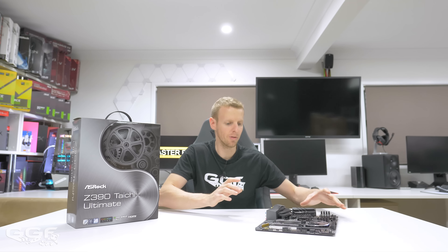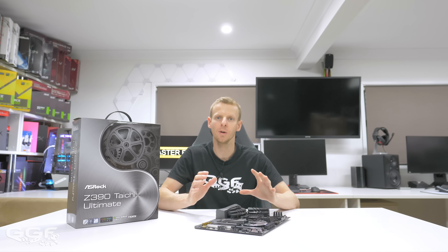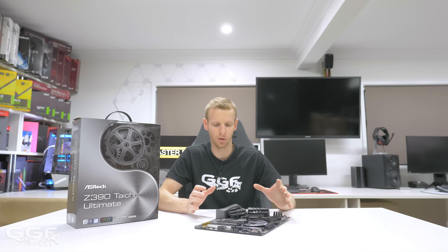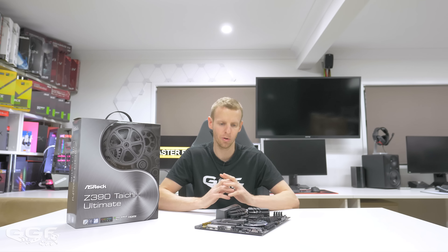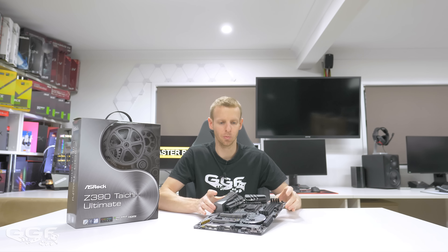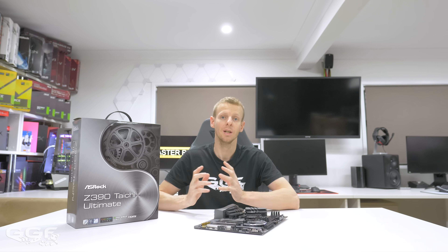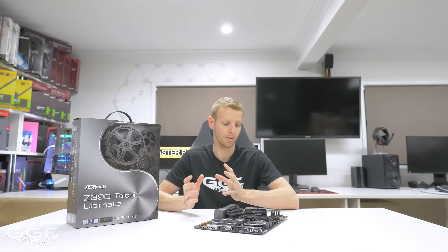Just a few little things I want to cover on the board. I really do like the colour layout and design — the black, grey, and silver monochrome works really well. One thing I didn't cover are all the fan headers on this board. This board has a whopping 8 fan headers, and out of those 8, seven feature the water pump feature, which is pretty sweet. So if you need a board with a heap of fan headers, this is probably a good option. Really nice looking board, jam-packed with features — we just have to wait a few weeks to see how the benchmarks are and how the CPUs perform.